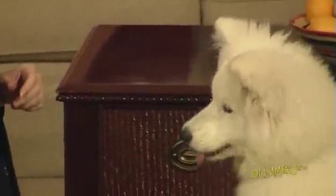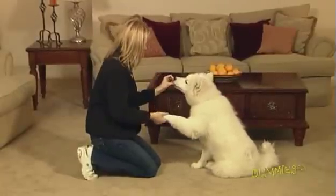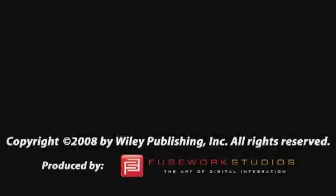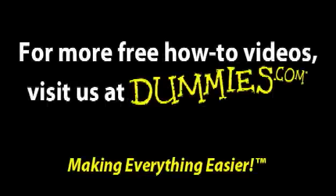And you and your best friend will have a trick to show your family and friends.